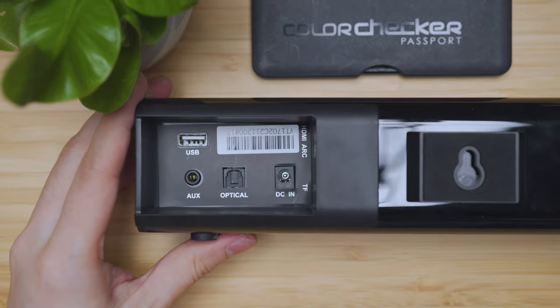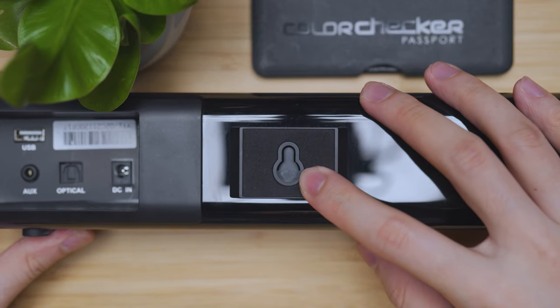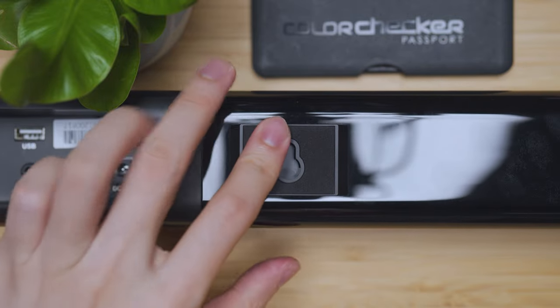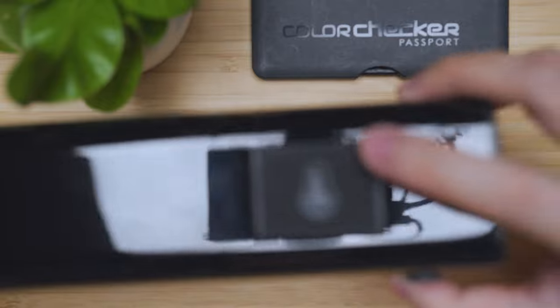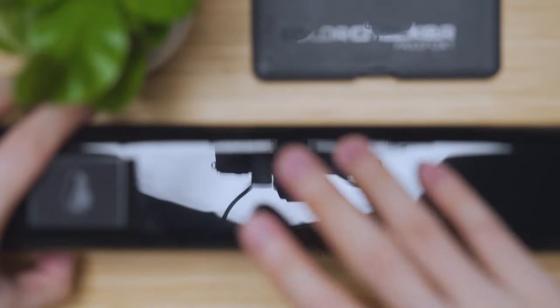Looking at the sides, you can see there are wall mounting holes for your screws — they don't include the screws. There is also foam padding located on the left side and on the right side. It's a little bit glossy and a fingerprint magnet.